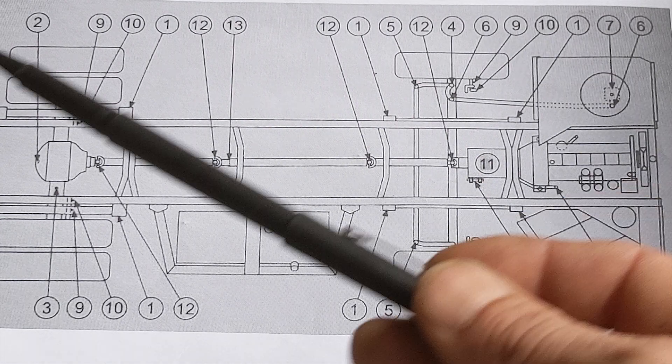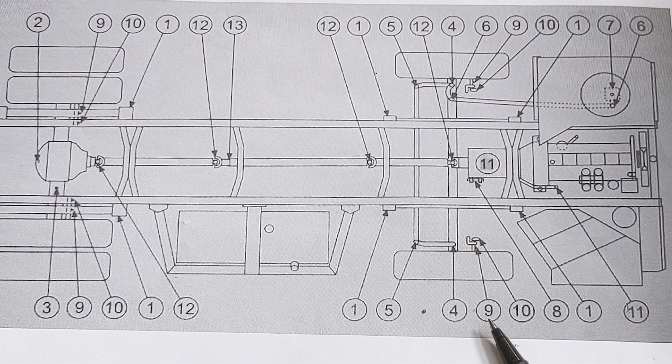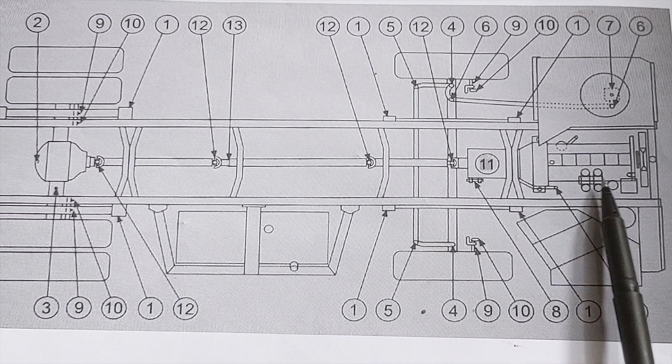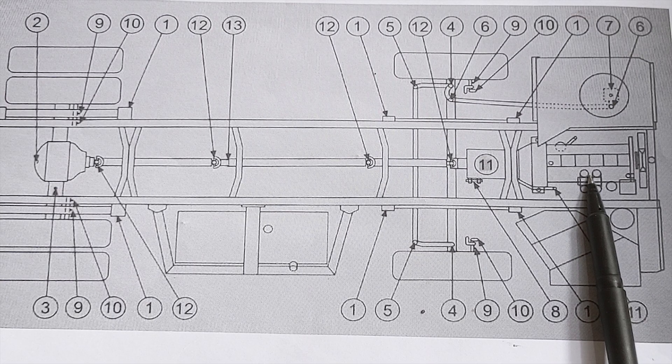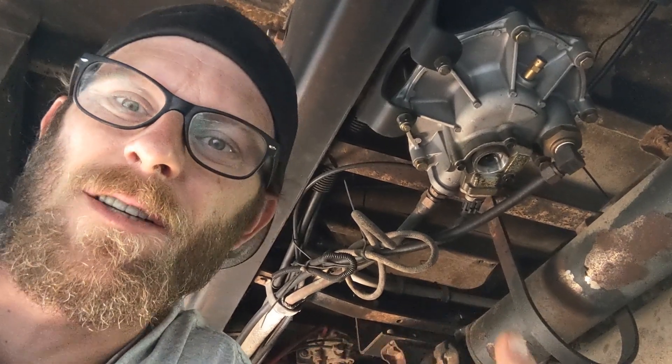So these are all your service points for a '92 Bluebird flat nose. And don't forget, check your freaking oil. I had to install a new air dryer because I rebuilt my old one a couple times, it failed, and the parts were just really hard to get. So I ordered the upgraded version — fit perfect, didn't have to change anything but one wire.